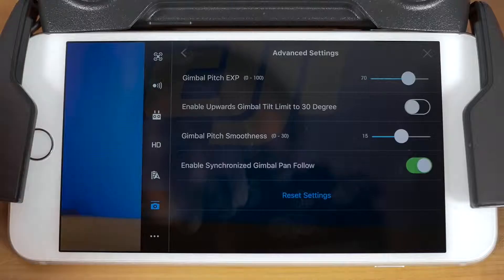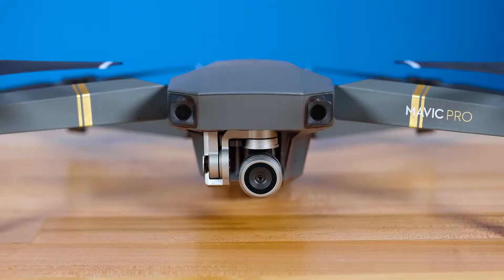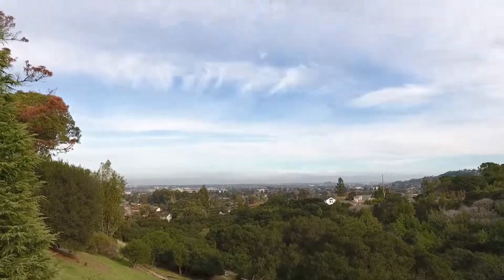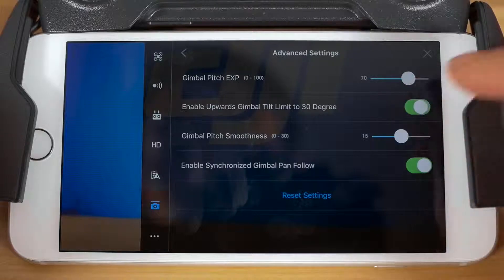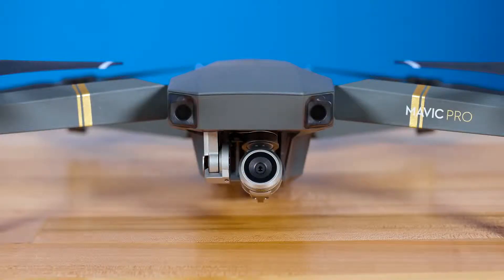The next setting is to enable upward gimbal tilt limit to 30 degrees. By default, the Mavic Pro gimbal will not tilt above zero degrees, which is looking straight at the horizon. This limits the camera from getting the propellers in frame. If you'd like, you can turn this setting on to allow the gimbal to tilt up 30 degrees beyond zero degrees.